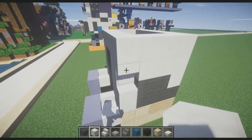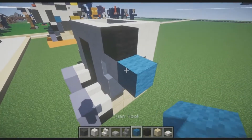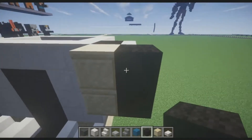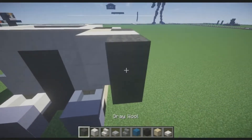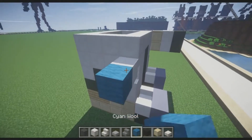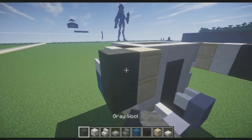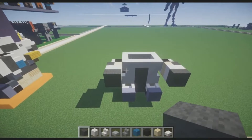Take a block of quartz and place it on that stair, place a piece of black wool there, and a piece of cyan wool here. Place quartz stairs there, then smooth sandstone — two of them — and black wool on the edges. Place four blocks of quartz and four blocks of gray wool. Repeat the same on the other side: block of quartz, cyan wool, black wool, quartz stairs. On the inside place two blocks of smooth sandstone; on the outside two blocks of gray wool. Then four blocks of quartz and four blocks of gray wool. You should have this now.